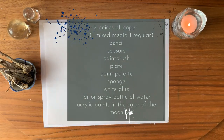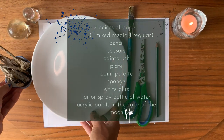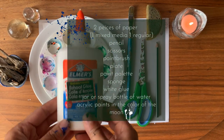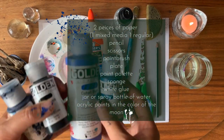You're going to need two pieces of paper — one mixed media, one normal — a pencil, scissors, a paintbrush, a plate, a palette, a sponge, white glue, a jar or spray bottle of water, and acrylic paints in the color of the moon.